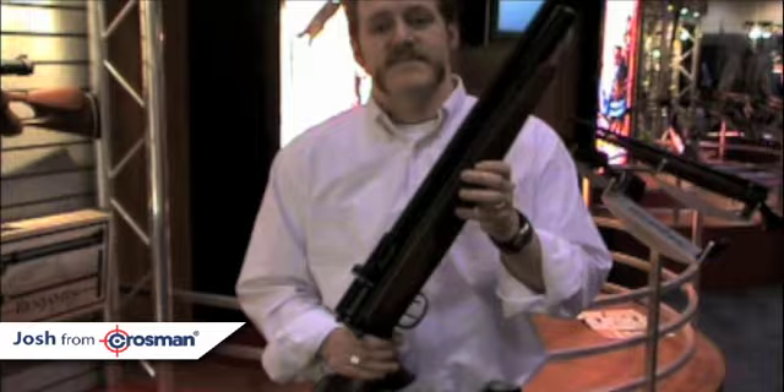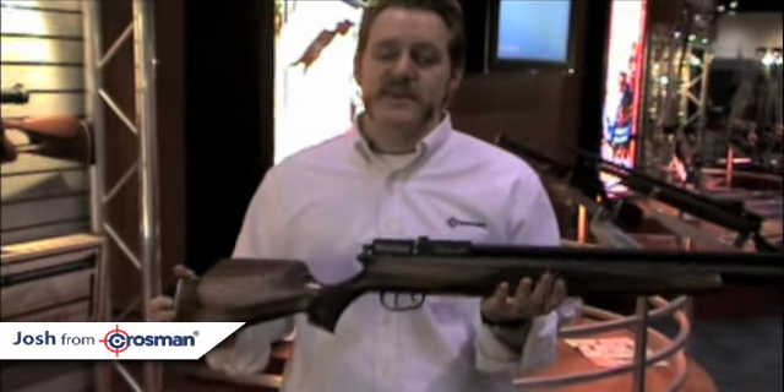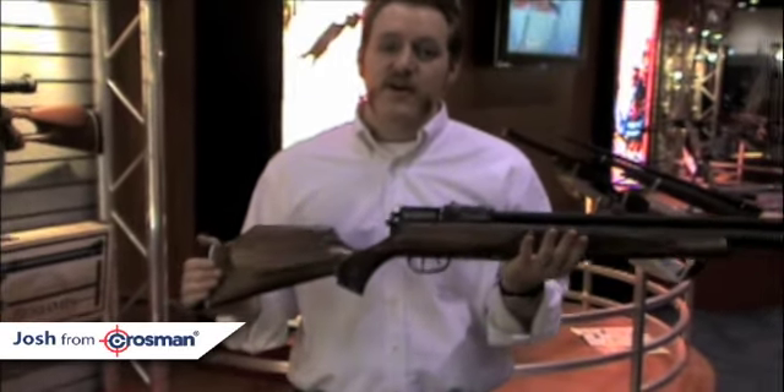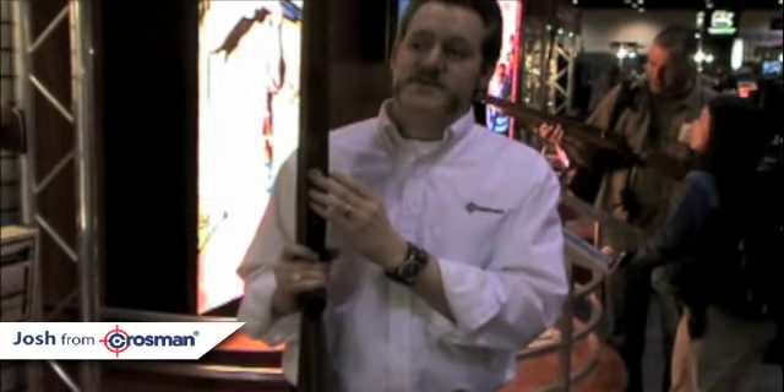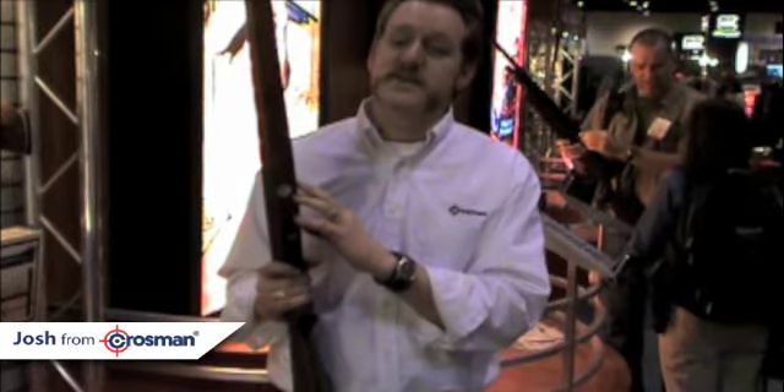Tell me a little bit about the stock design. It's got a brand-new ambidextrous stock — it's a hardwood stock with beautiful checkering and beautiful design. It's also got an onboard pressure gauge built right in so you can see when you need to refill.